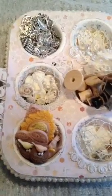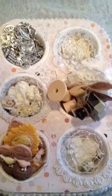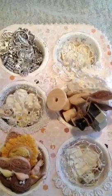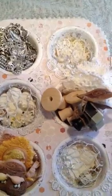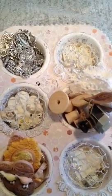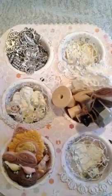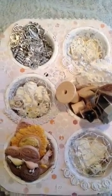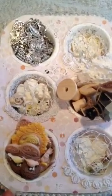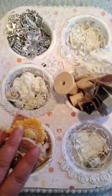I really struggled with this because I'm not really the shabby girl. Shabby to me is whites and creams, so I struggled a bit trying to put things into this project that only had those colours, apart from the base paper and the goodies that I've added.